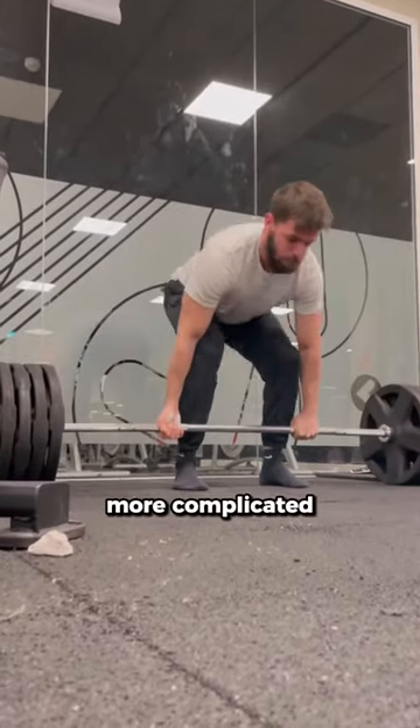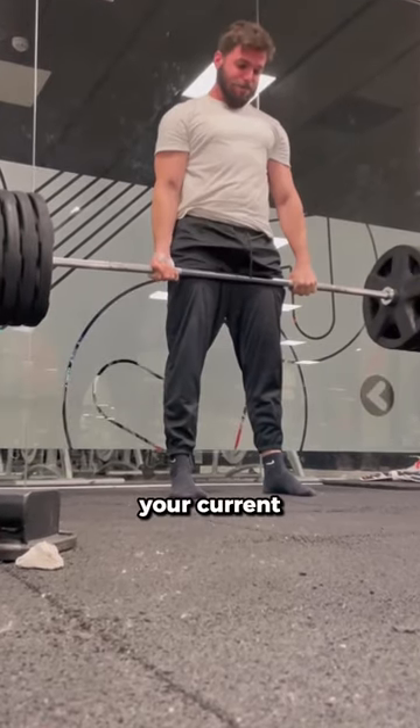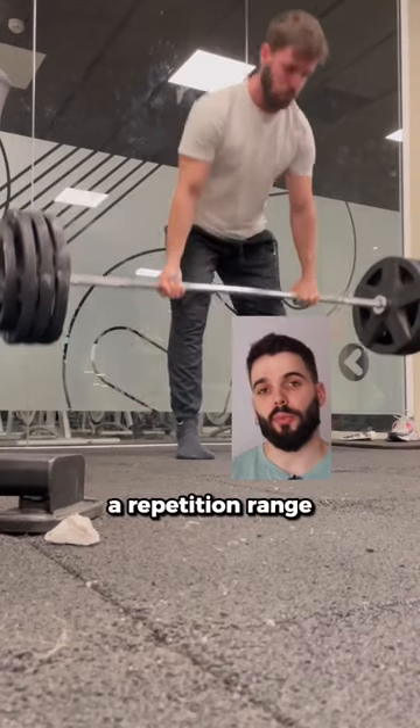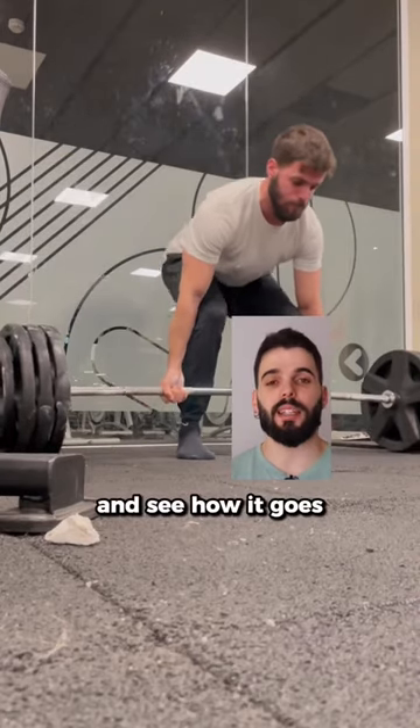For the deadlift, it can be a bit more complicated to program based on your current strength and training experience. You can start with 3 sets with a repetition range from 5 to 8 reps and see how it goes from there.